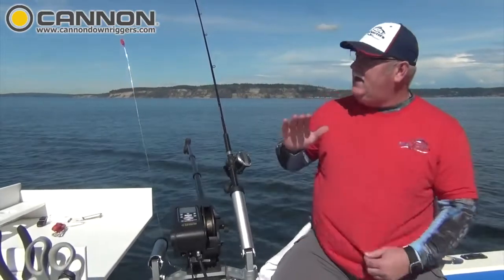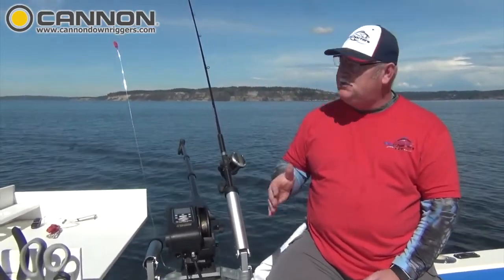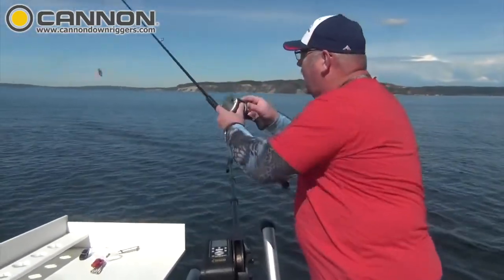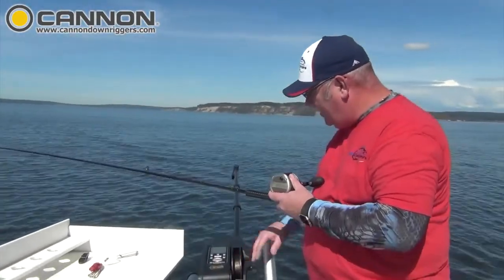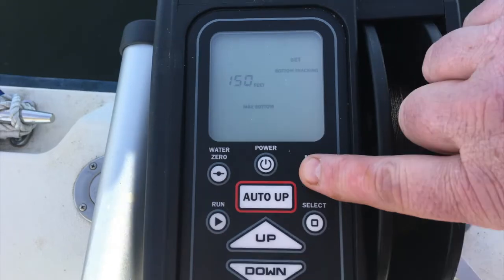So we're going to get into getting this thing down at the bottom. It's very simple to use. I've already clipped in, so what I'm going to do is I've got my rod ready to go. I'm going to back off my drag on there. I'm going to press menu one time — that takes me into the bottom tracking feature — and I'm going to press run.